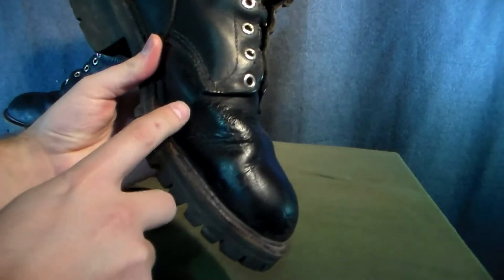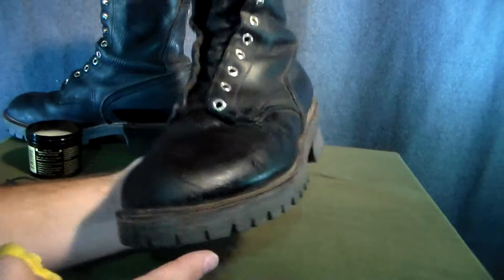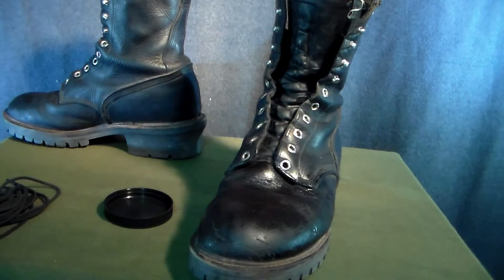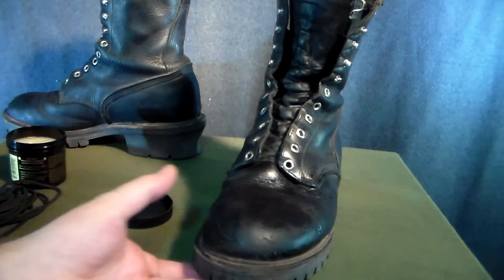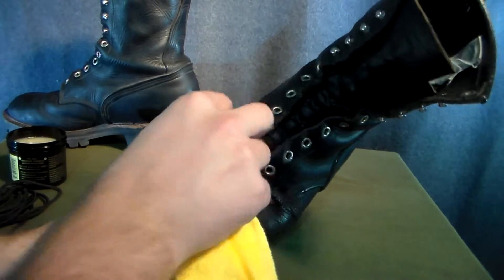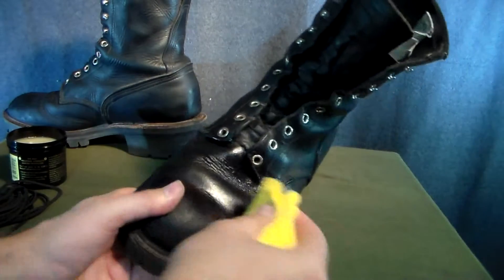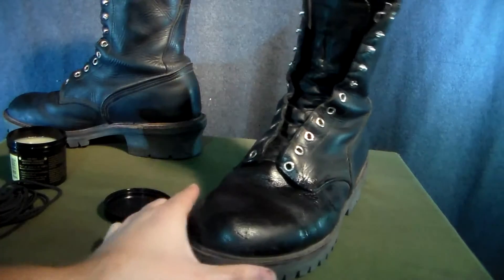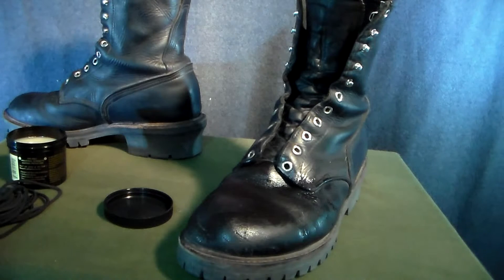I like to make sure that I get it into those spots that are already cracking to make sure that they continually get oiled. And guys, these cracks looked three times worse before I put Obanoffs on them, because that Obanoffs sucks into them and rejuvenates them — it's crazy. Then I let it sit, and in 10-20 minutes I'll come back and put another layer on.